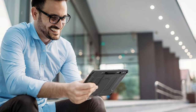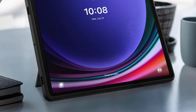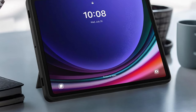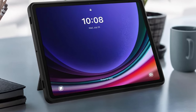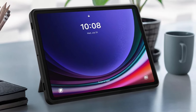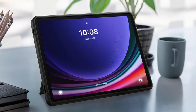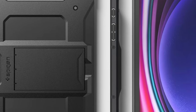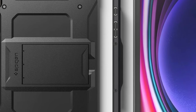Perfect for those who are always on the go. Additionally, the raised edges provide enhanced protection, keeping your screen and camera safe from scratches and minor bumps — especially important for anyone who values their device's pristine condition. One of my favourite features is the built-in kickstand, which allows for hands-free viewing — a lifesaver during long video calls or movie marathons. No more hand strain while trying to balance your tablet.